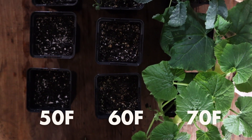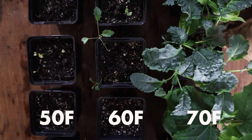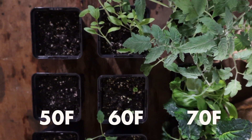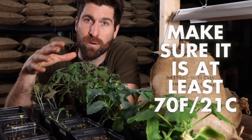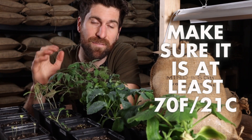Needless to say, temperature has a pretty huge impact on how many seeds germinate and how well they grow. The one big takeaway from this video and this experiment is to make sure that your seed starting station or the environment you're starting your seeds in is at least 70 Fahrenheit.